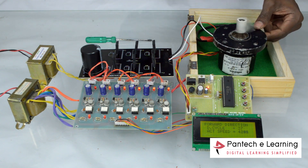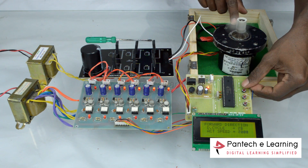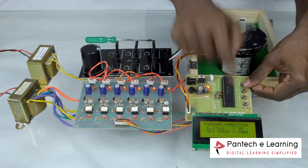Power the main circuit then the motor starts rotating. Using the key, duty cycle is varied. The speed of the motor also varies as per the duty cycle.